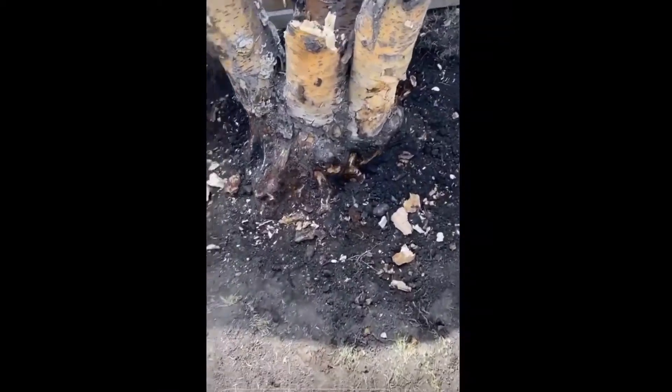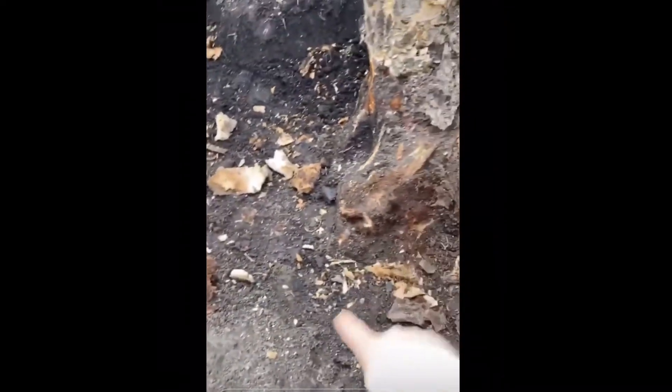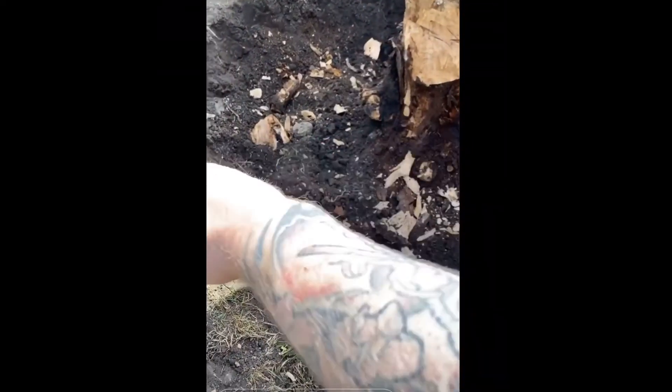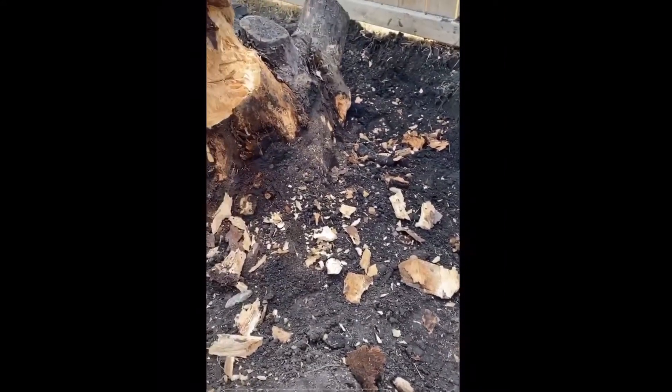I had some long-time listeners call in and let me know that the small trees — the tree wires — are actually called tree roots. So that would have been tree roots, this is tree roots, that would have been tree roots — they're all tree roots. Just good to sound like you know what you're doing. Thanks for the update.